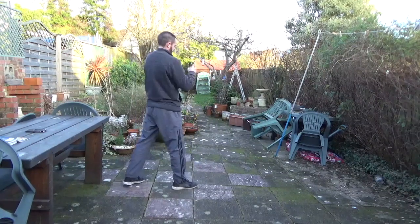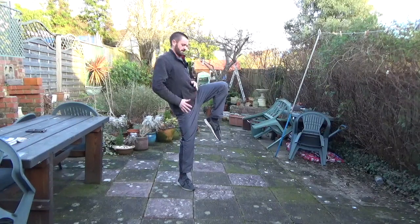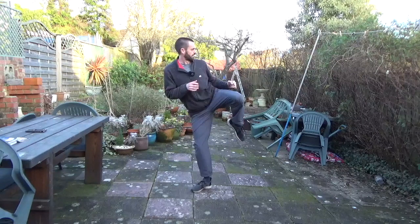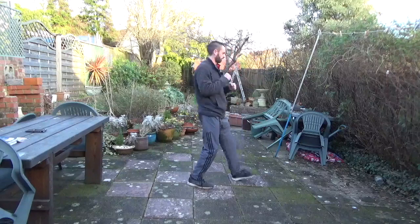So from the side: bring the knee up, keeping lifted, keeping the weight on the standing foot, shift across, kicking and landing forwards.